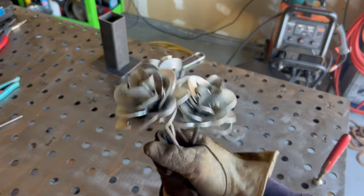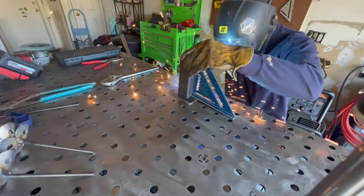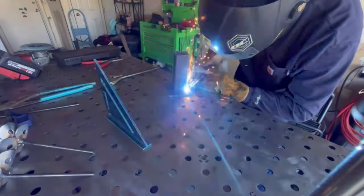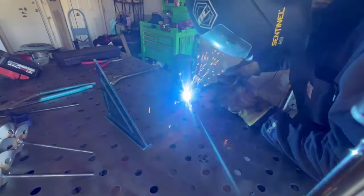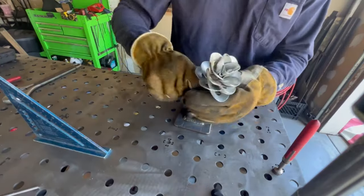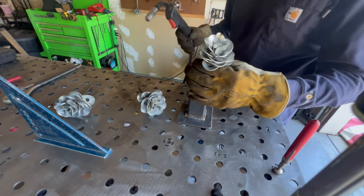Alright, so here we've got the flowers and the stems — let's get the base going. Now we are going to tack our flowers into the vase, and we're almost done.